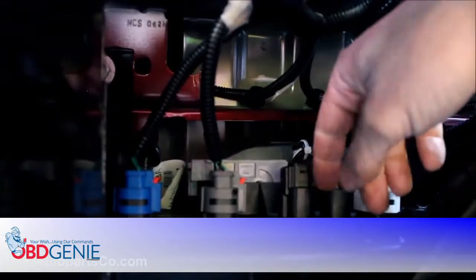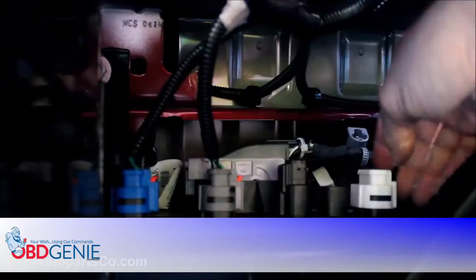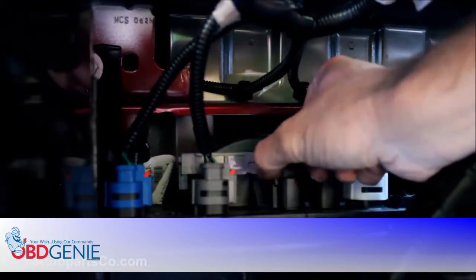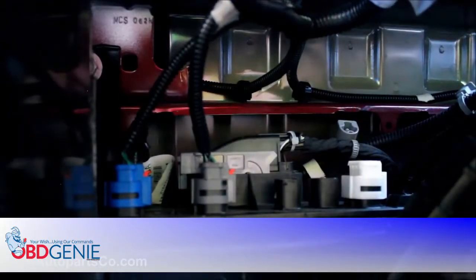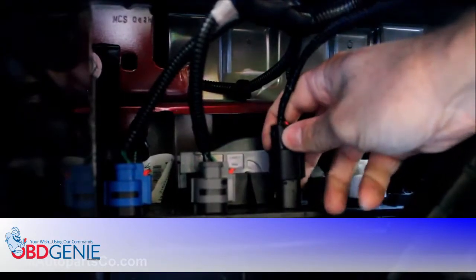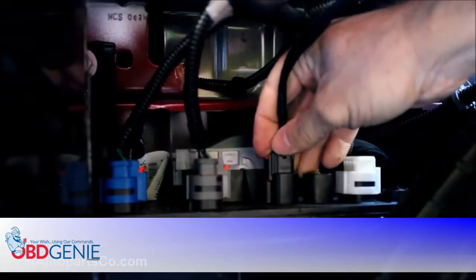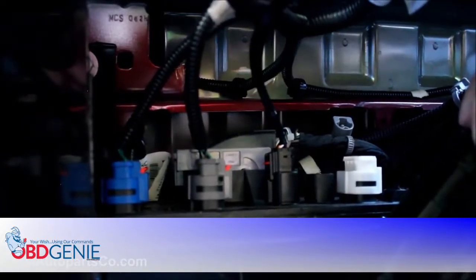Right next to your spare tire you'll see a panel with a series of connectors. The third from the right is going to be your rear camera port. If you have a dummy connector installed, go ahead and remove that and plug in the rear camera. You can slide the tab in to keep it from coming out. This completes the rear camera installation.